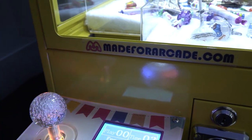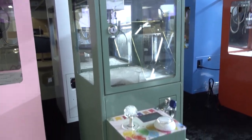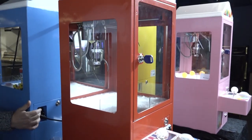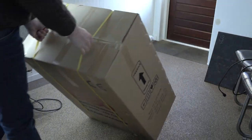I went to Made for Arcade and recorded a couple of videos. I was really curious how this mini-crane claw machine was basically looking and how it plays. What can we do with it? They are absolutely cute and I just want to have one in my collection. So I brought one home.